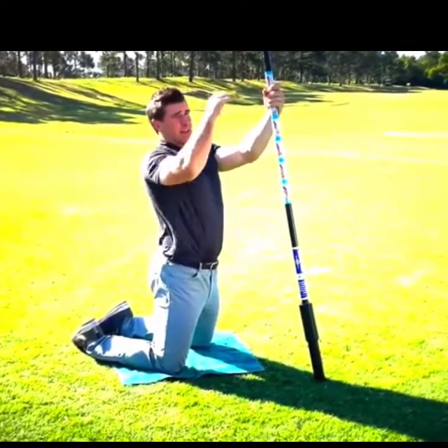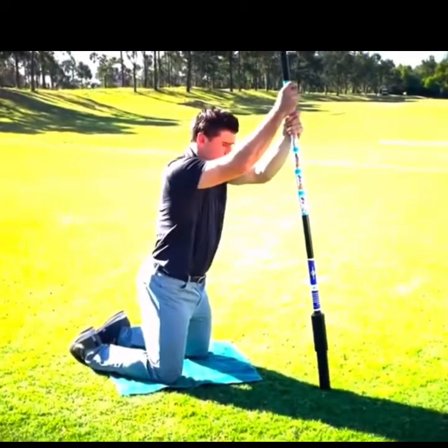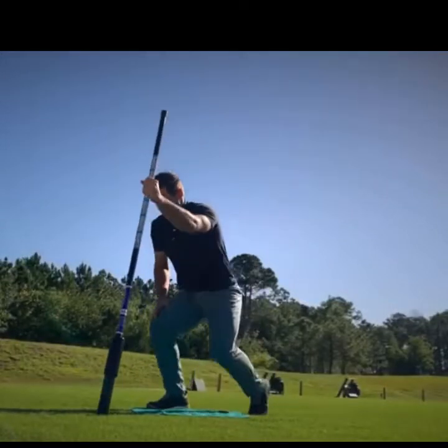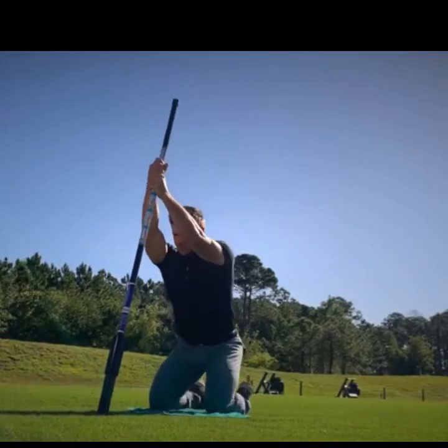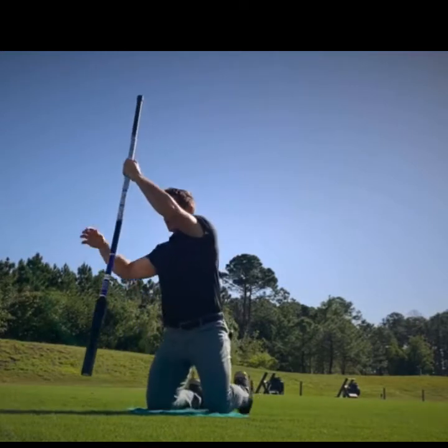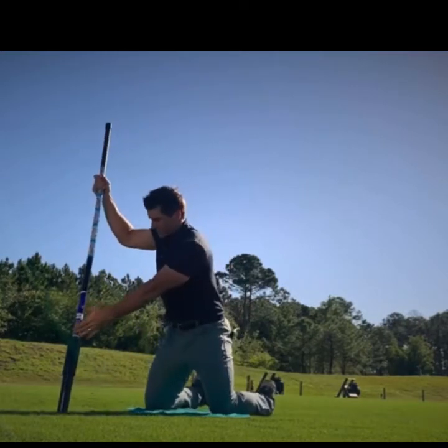You can do this with any type of dowel. If you're on a golf cart, you can elevate it and do this standing. But if you don't have that available, just drop to your knees and work to lengthen your lats this way.